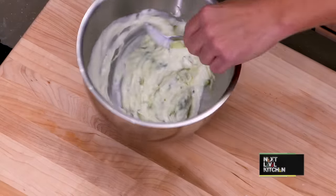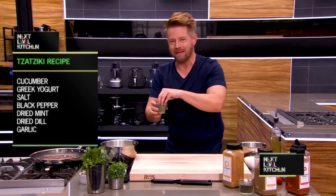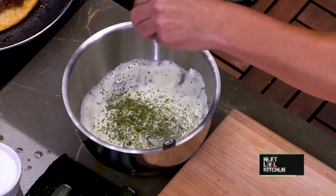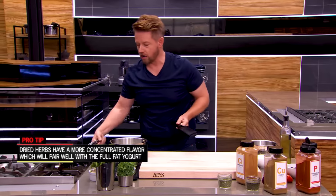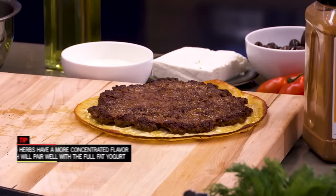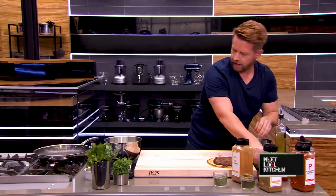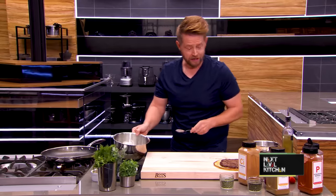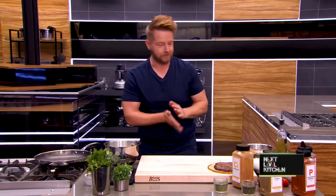Back to our tzatziki sauce: yogurt and cucumbers. I've grated cucumber in there, and now I'm adding full fat Greek yogurt. If you make this at home, please make sure there's no sugar added to the yogurt — a lot of yogurts have a lot of sugar, and this is a savory dish; we don't want vanilla or coconut yogurt. Then my secret tip: dried mint — lots of it — plus a little dried dill. I love dried dill and dried mint for tzatziki. Add lots of garlic — grate it right in. Taste it. Delicious. Really, really garlicky.